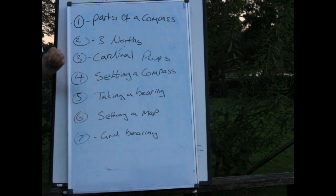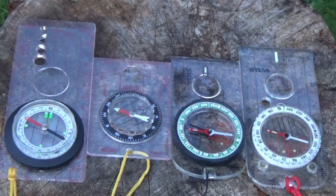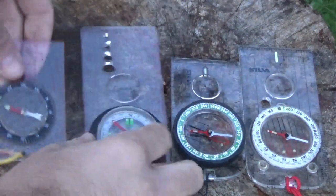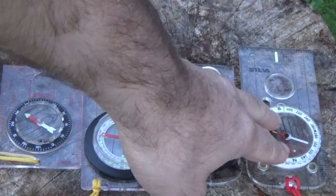So let's have a quick look. In front of you, you've got four different compasses. There's a whole load of different compasses on the market — you can spend £5, £99, £100, or £200 on a compass, depending on your budget and what you want to use it for. The cheapest is on the left, ranging up in price: about £3, maybe £5, about £20, and £35 for that one.